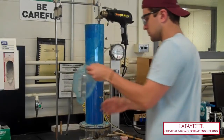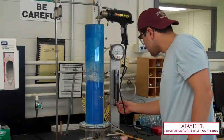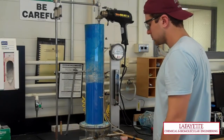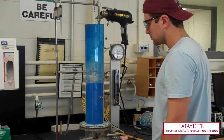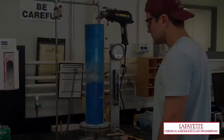Once the bed is fluidized, remove the cover and set the air flow to the desired flow rate, which must be above the minimum fluidization velocity. To learn how to determine the minimum fluidization velocity, watch the related video on the Lafayette CHBE YouTube channel.